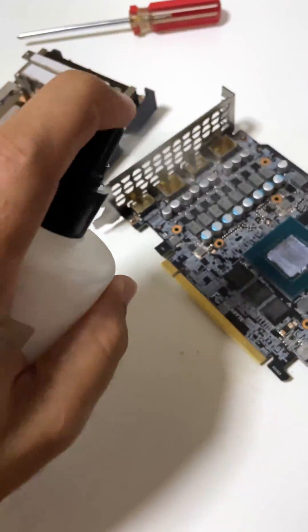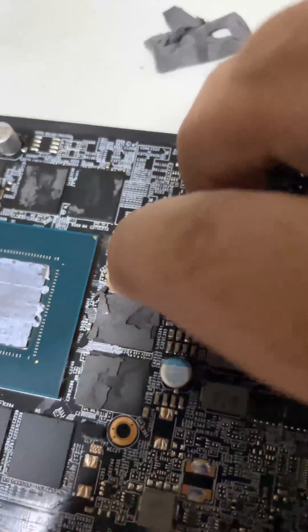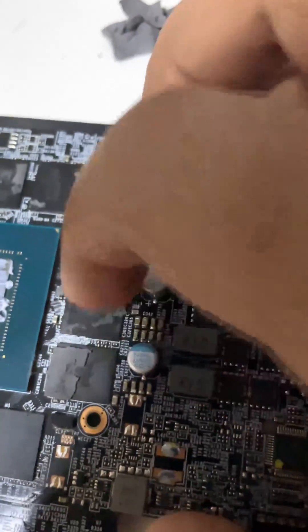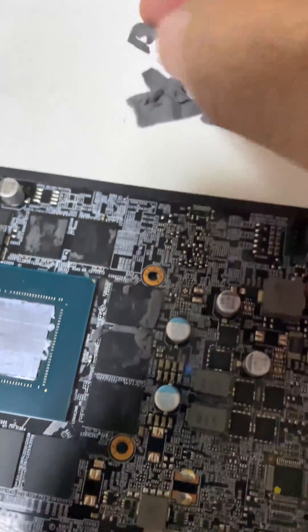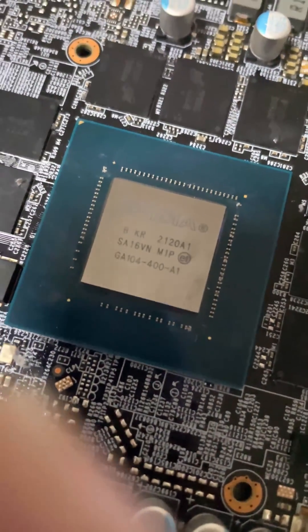Let's give it a bath with some alcohol. Scrub it with a brush. These thermal pads are really stuck to the memory chips — need good force to clean them up. Nice and shiny NVIDIA main GPU chip. Good housekeeping is always appreciated.